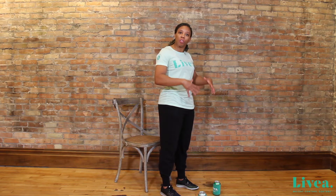Hello, my name is Krem and today I'm going to help you work on a chair squat. Squats are a great exercise to work on your core muscles, as well as your legs and your glute muscles.